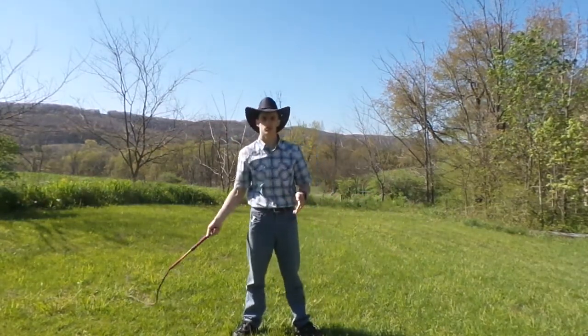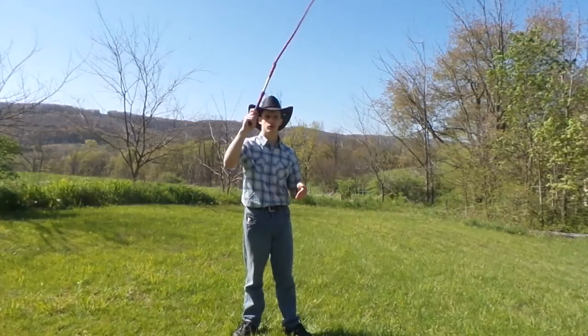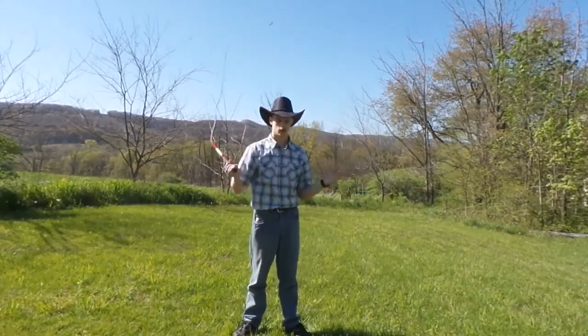So learn that, and then once you master it, you can play around with it — doing it diagonally and different things like that.